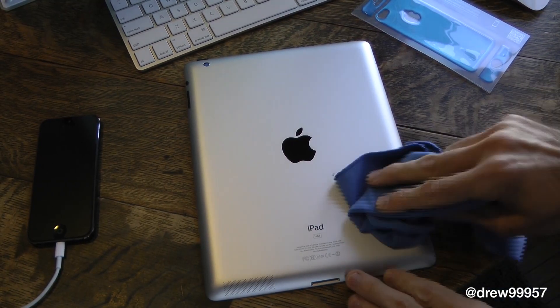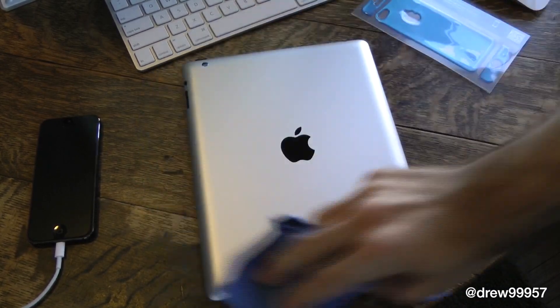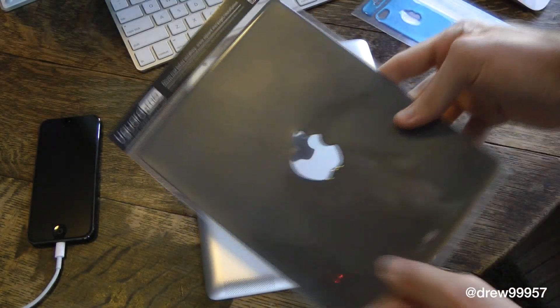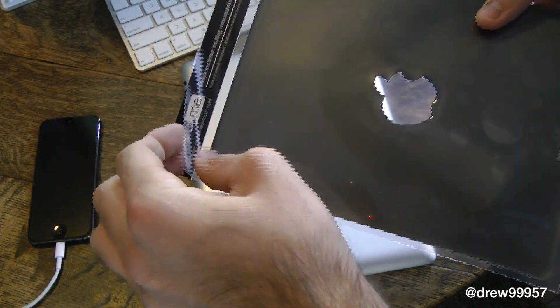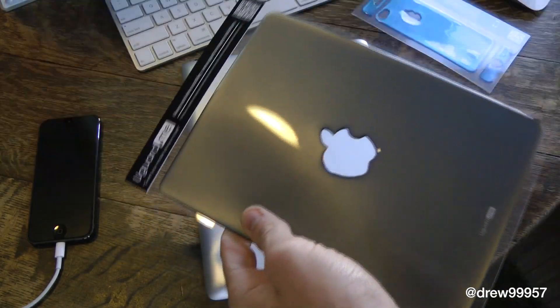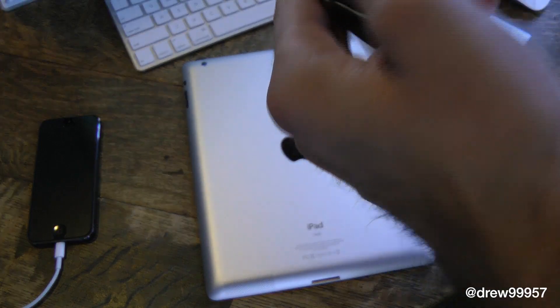Let's get a close-up. After you have everything situated, you want to make sure you have a nice clean surface on your actual iPad — this is the third generation, in case you're wondering. Then go ahead and grab your actual skin that you purchased from UGuard, and peel it off.